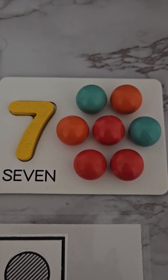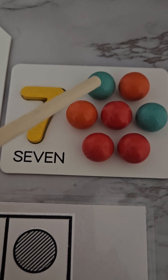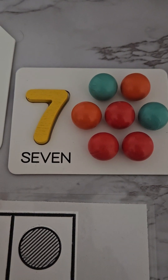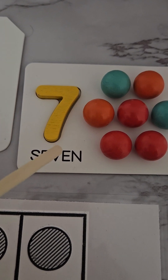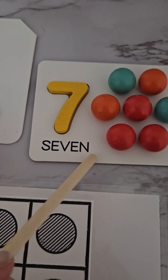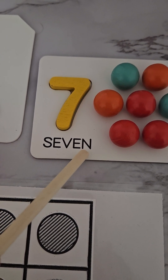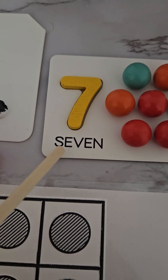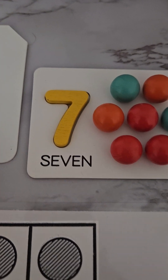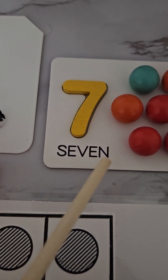Hello everybody, welcome back for number seven. Let's count our seven balls: one, two, three, four, five, six, seven balls. This is number seven. This is how we write number seven, and that's how we write it down with letters: seven. In phonics we can also do it: S-E-V-E-N, seven.